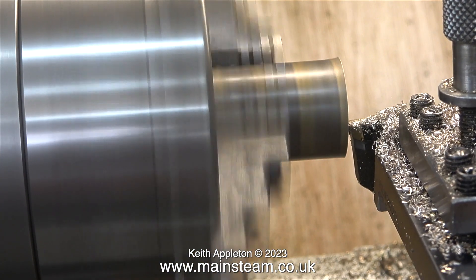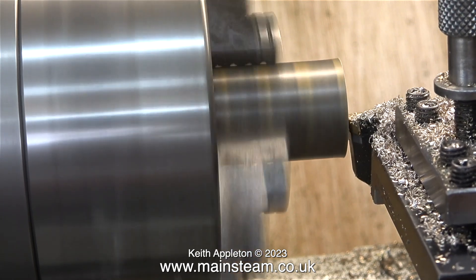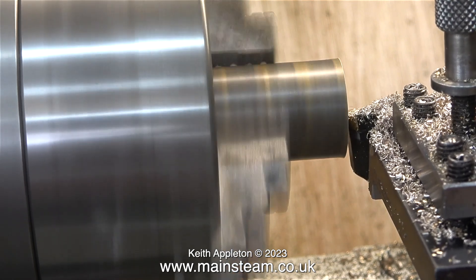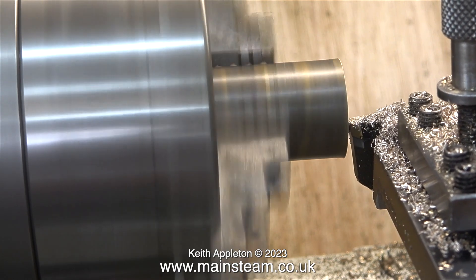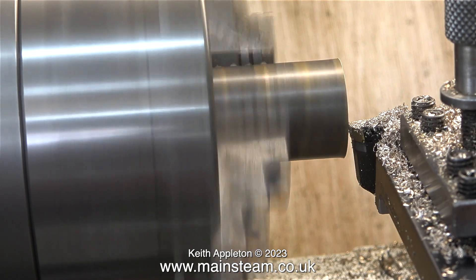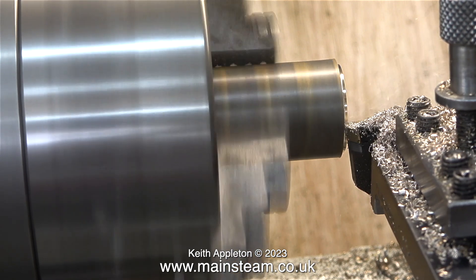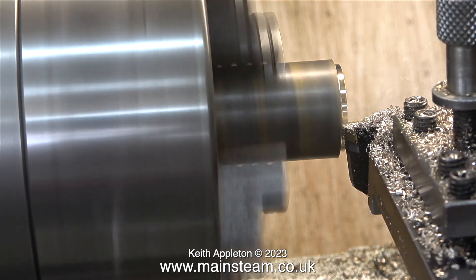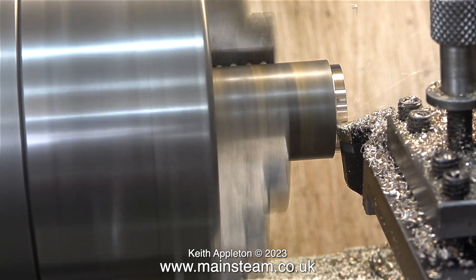The usual method for making these parts would be to fit a long length of phosphor bronze bar in the chuck of the Smart and Brown, and then simply machine the individual components and part them off. But because this is a tutorial, I'm going to show a different way of doing the job — same end result, just a different way, and possibly a bit more long-winded. You'll see what I mean when you've watched the episode.